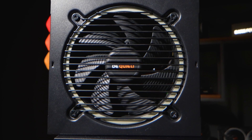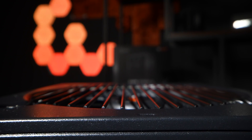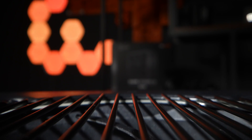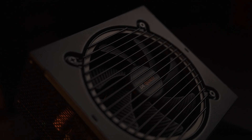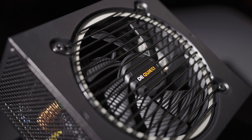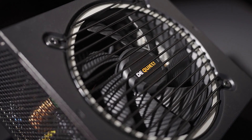For fans of quiet systems, this power supply also features a silent 120mm be quiet fan. The airflow-optimized fan blades ensure that noise-causing turbulences are reduced to make sure it operates extremely quiet, because that is what we are known for among you.